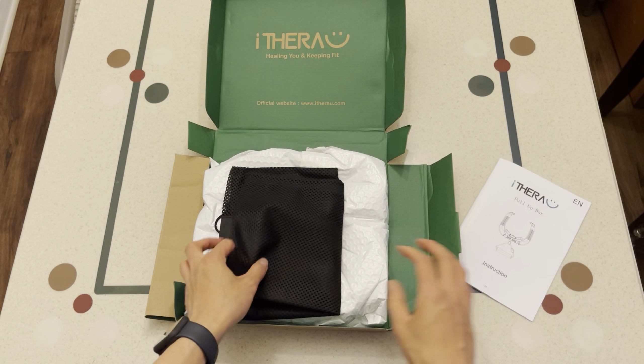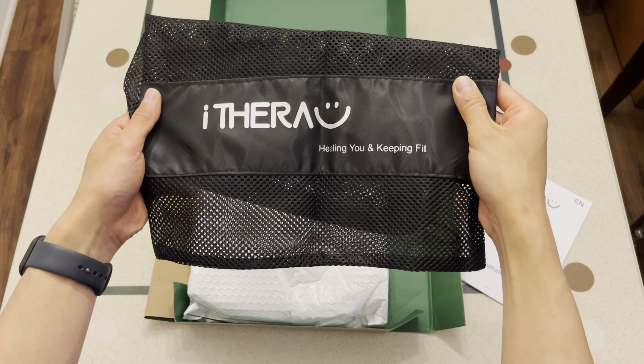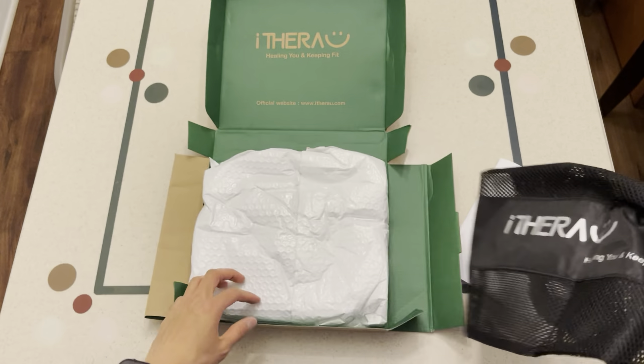And it gives you details about the pull-up bar. It comes in this nice little bag you can use to carry it with, with the Aitora name brand right there. And inside this white package is the pull-up bar. As you can see, it's packaged pretty well, so you're not going to have any issues with shipping or damage or anything like that.